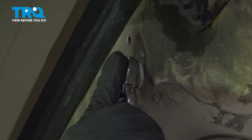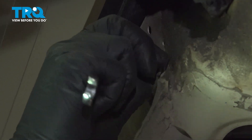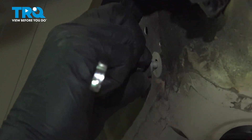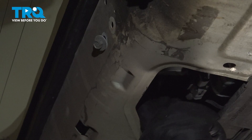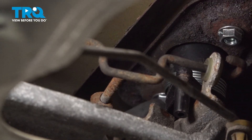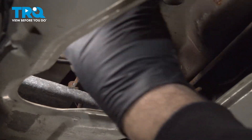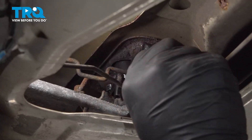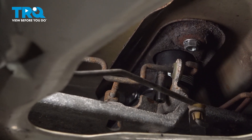There are two bolts holding our bracket for our power window motor — I'm going to use our 7/16th gear wrench here. Go ahead and pull that bracket with the motor. With the wiper motor bracket loose, I'm able to reach my hand up inside and get that other nut started.